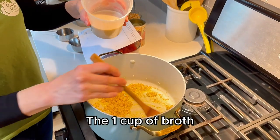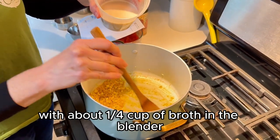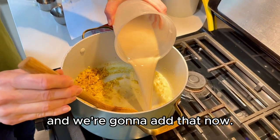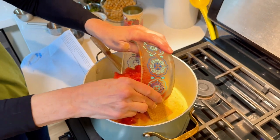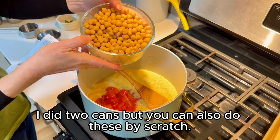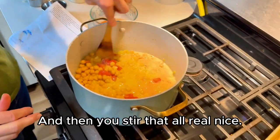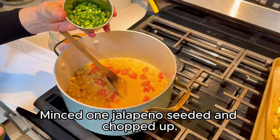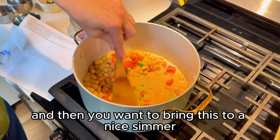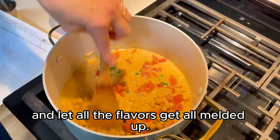Of the one cup of broth, we mixed a quarter cup of cashew butter with about a quarter cup of broth in the blender and just gave it a quick whir. We're going to add that now. Cooked garbanzos — I did two cans, but you can also do these from scratch. Stir that all together, then mince one jalapeño, seeded and chopped up. Stir it all in and bring this to a nice simmer, and let all the flavors meld together.